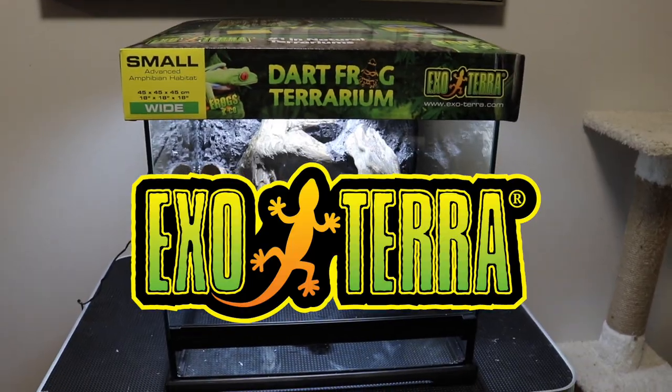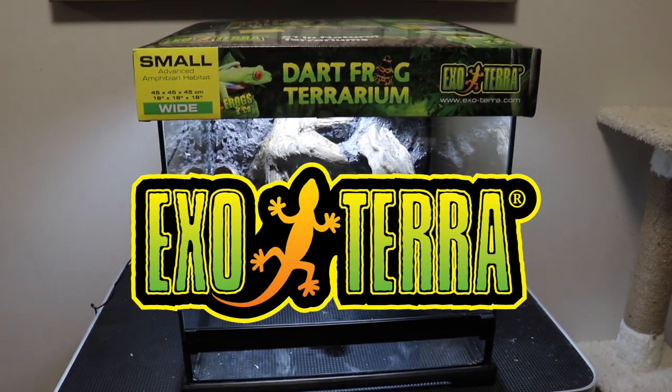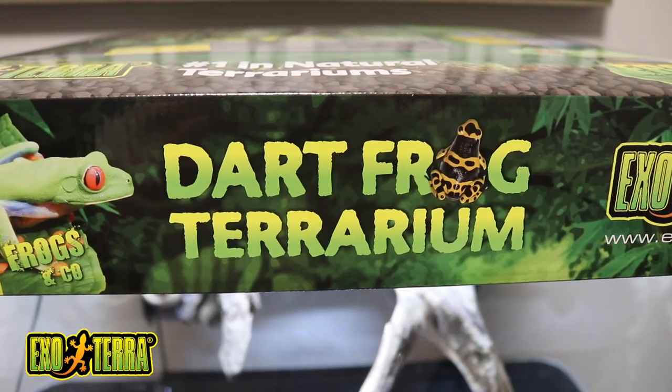Today in this video I'm going to show you how I create this background from start to finish in a way that is very easy for you to follow along. So if you're interested in building a custom background for your enclosure, hopefully you can learn something from this video. As you all know by now, Exoterra is very generously sponsoring this video series.